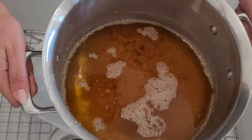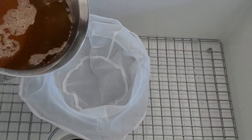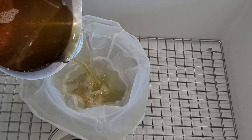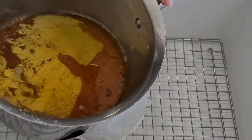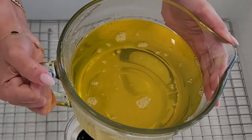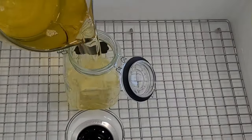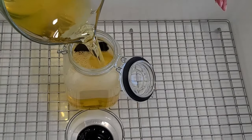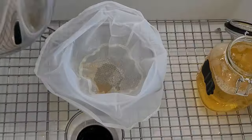I have a container with a spout here for easy transfer. Place a cheesecloth or a sieve over it and then carefully pour the ghee through. Please be very careful during this step as the ghee is extremely hot. I'm actually doing this in my sink to have more control and avoid any accidents — it also makes cleanup easier if there's any spillage.